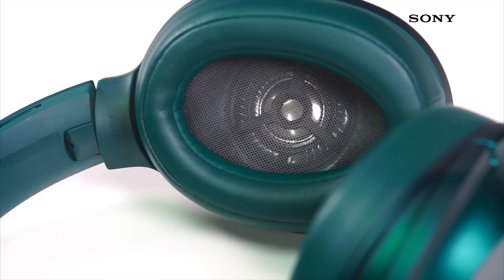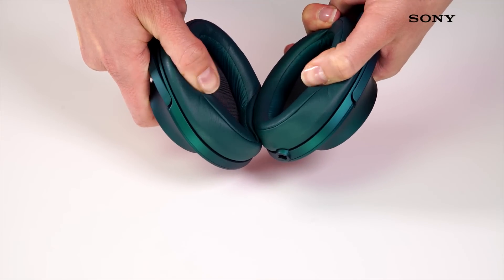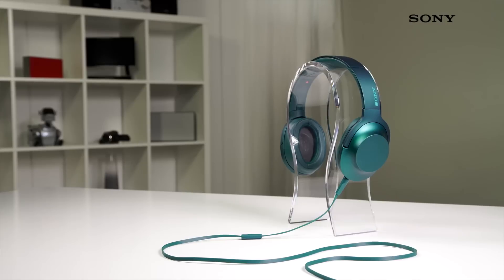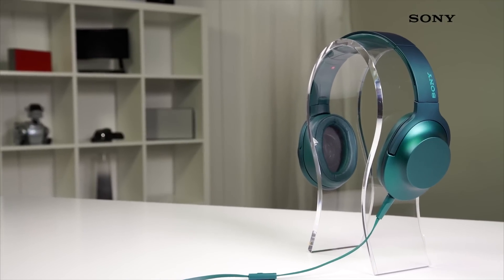Thanks to the new sleek minimalistic design you can enjoy a truly comfortable and enjoyable experience no matter how long you're wearing them for. Draped ear pads provide the very best fit possible while also preventing sound from leaking and sealing in powerful low-end frequencies.